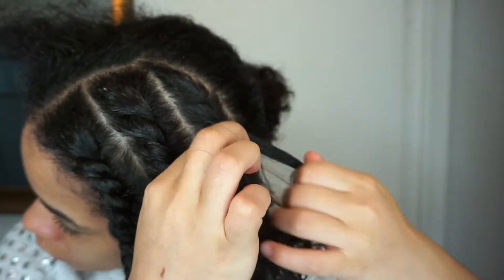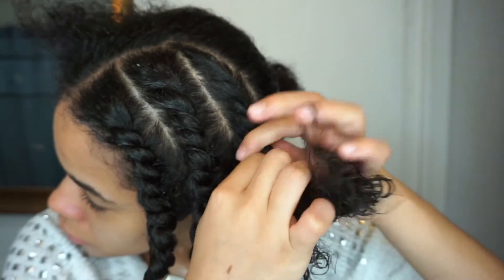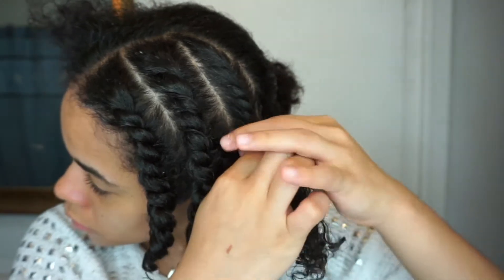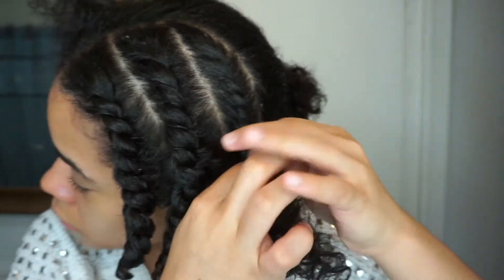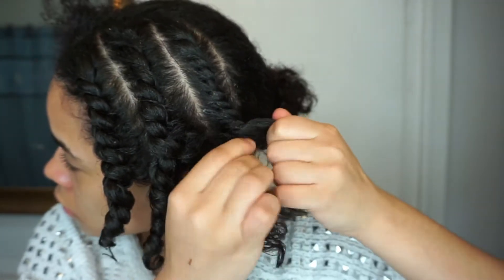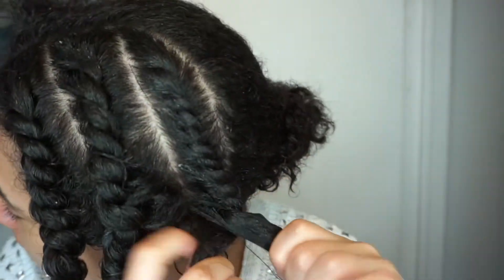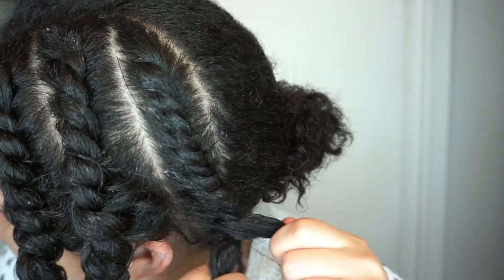I'm doing this for another section of my hair. I'm going to do a round bowl wrap around my hair. Feel free to style or do the twist-out braid however you desire — get as creative as you want. For me, I just did a bowl because it was easier.